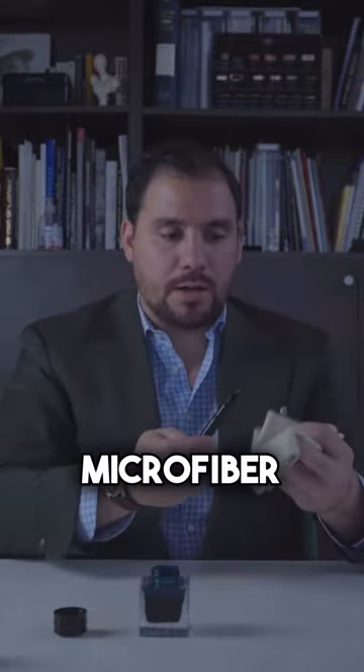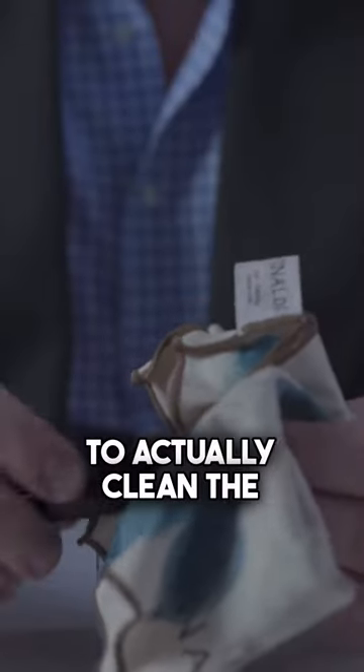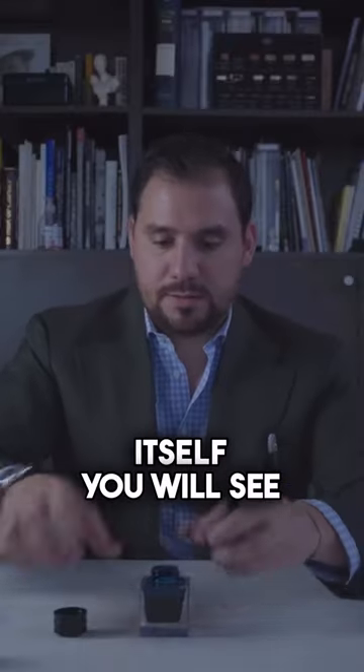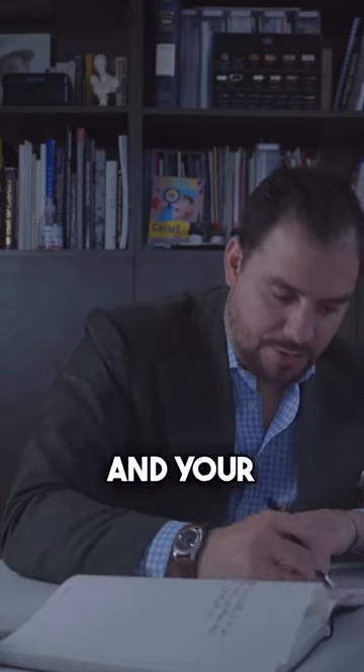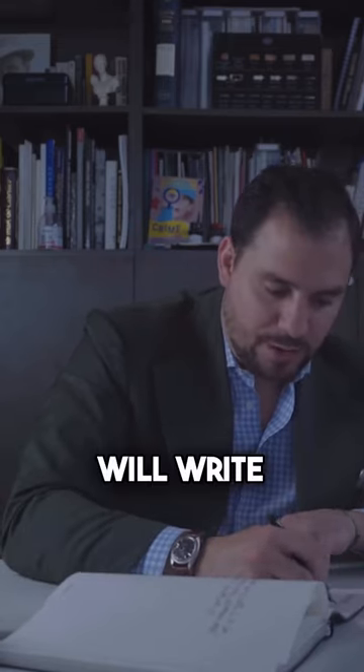I need the microfiber cloth to actually clean the grip section and the fountain pen itself. And you will see that it's an oblique medium nib that your fountain pen will write.